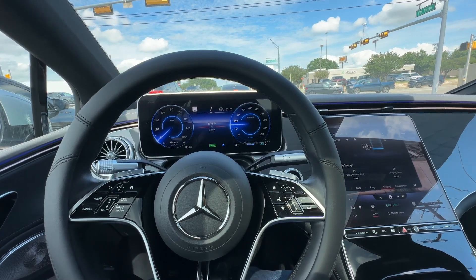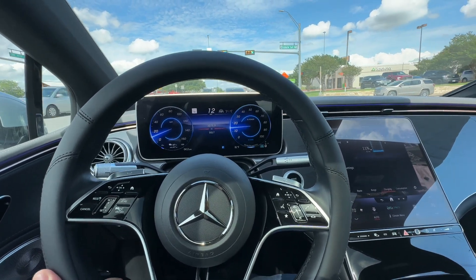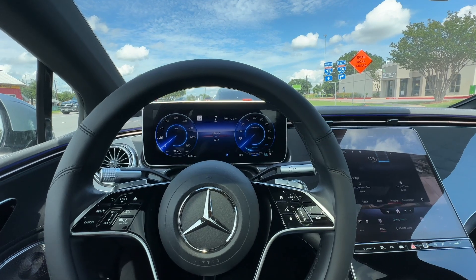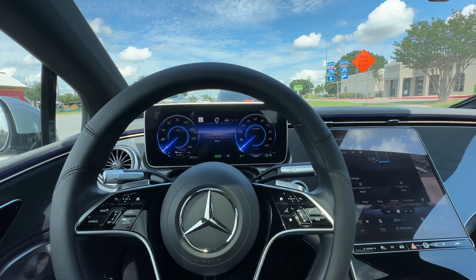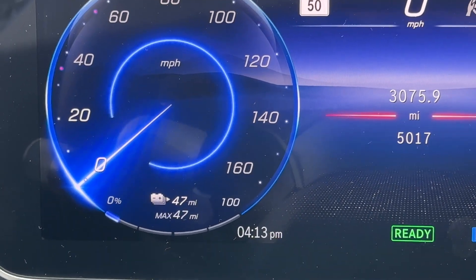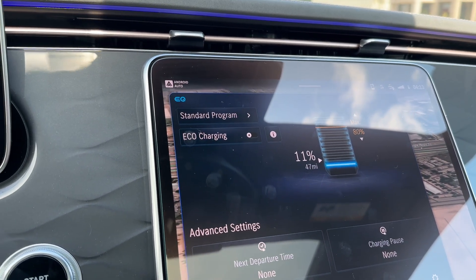Welcome back to the channel. Today we're doing a little bit of an experiment. We're in the Mercedes EQS and we've purposely not been charging it to see if we can get the range down pretty low, then go to the Electrify America 350 kilowatt chargers and see how quickly it actually charges when it's really low on capacity. Take a look at the range right there — we're at 47 miles of range left and 11% charge.